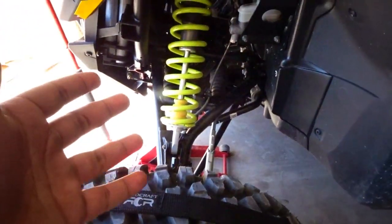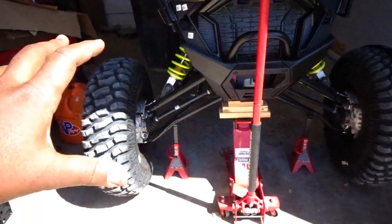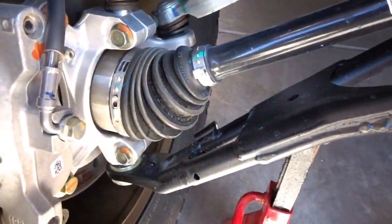Whether you're going to be sanding, duning, jumping, whatever you want to be doing — the purpose of the limit straps is so that the shock... you can see right now, as we're lifted up in the air, you can see how the suspension is working. It's at full drop right now, putting a lot of strength on the axles here.